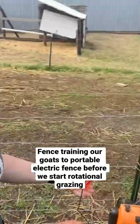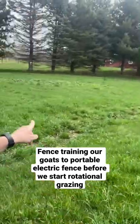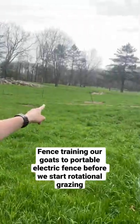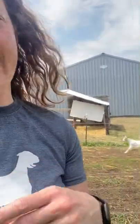We are getting ready to fence train — first round. I have a small section of paddock set up out here. See, it runs a perimeter. I have extra fencing out there, and what we're going to do is let this group in to eat grass. When they get close enough to the electric fence, they will either sense it or they will get a little zap.